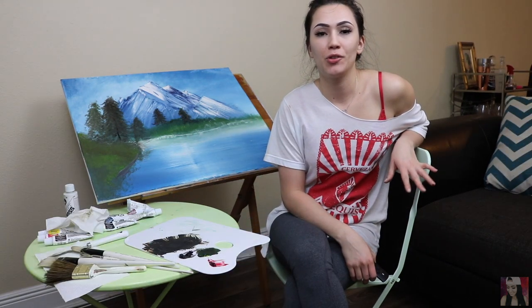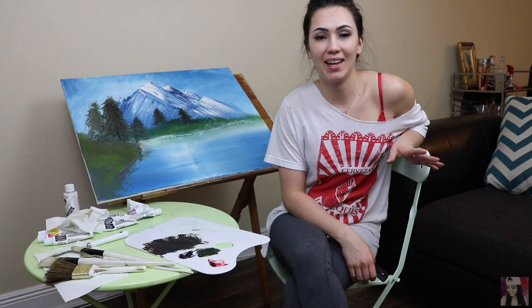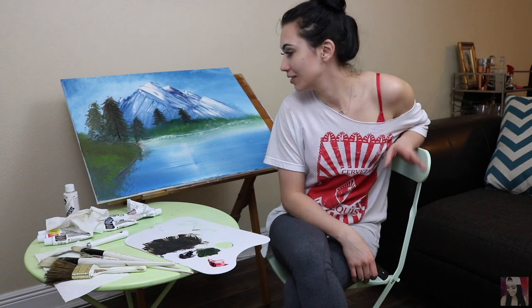The trees look like poop. Alright, at this point I'm done with the trees — they're as good as they're going to get. I hate them. It is what it is.